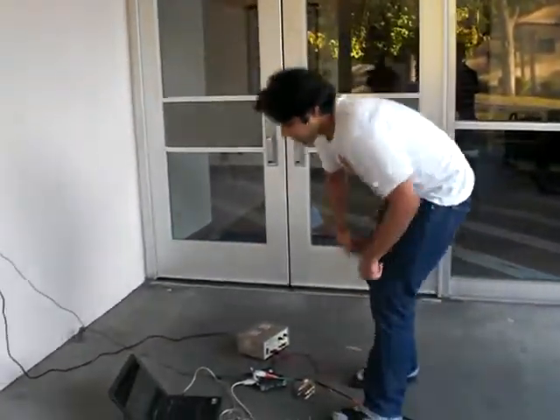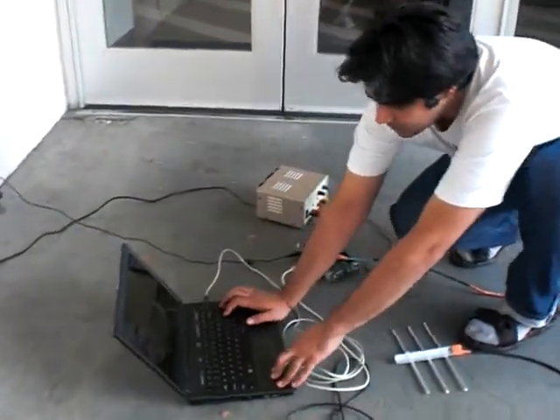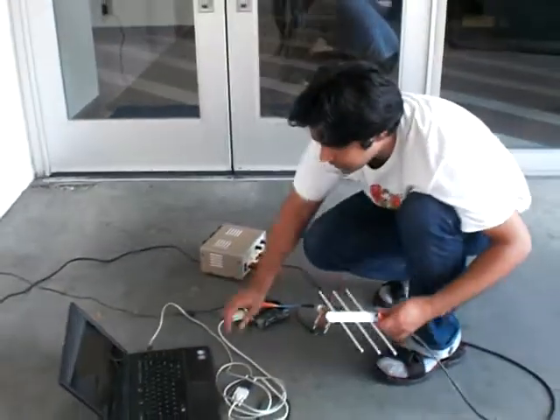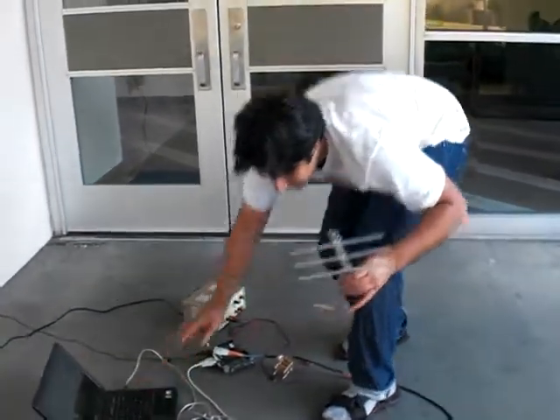Wait, I reset. Power is on. LBC off. Start to receive now.